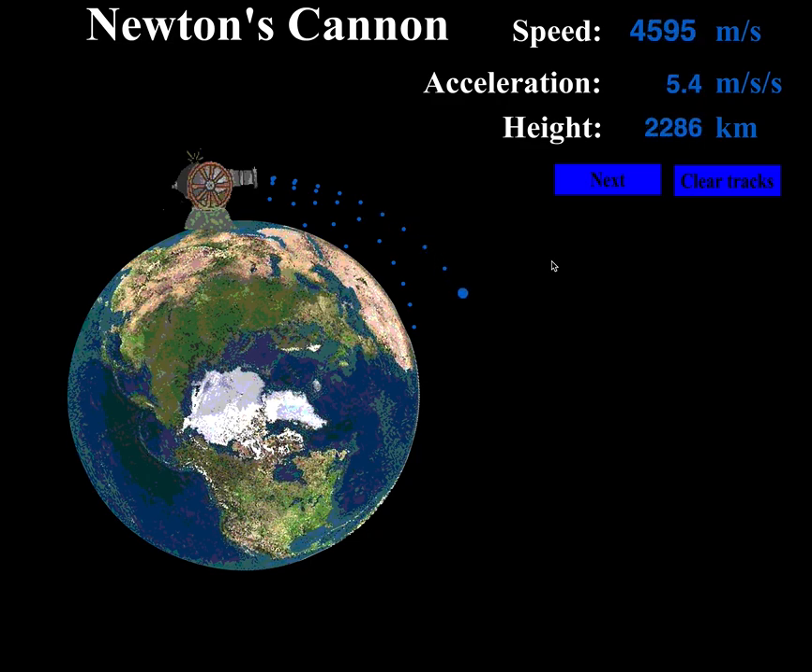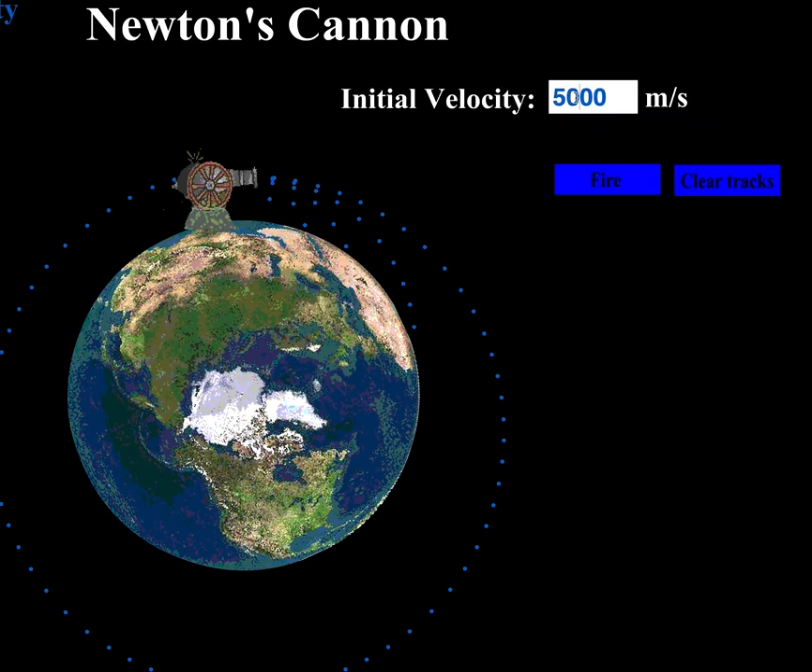At 5000, gravity is desperately trying to pull the cannonball in towards the earth no matter where it goes, but we gave it so much speed that the earth kind of curves out of the way as it goes. It looks like we're getting a pretty nice orbit. Let's see if it goes all the way around — and it does! A beautiful orbit going all the way around.